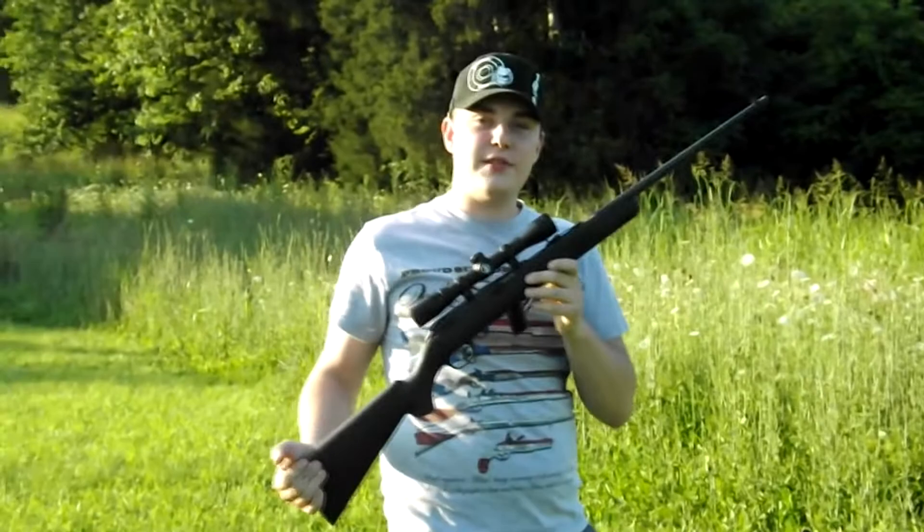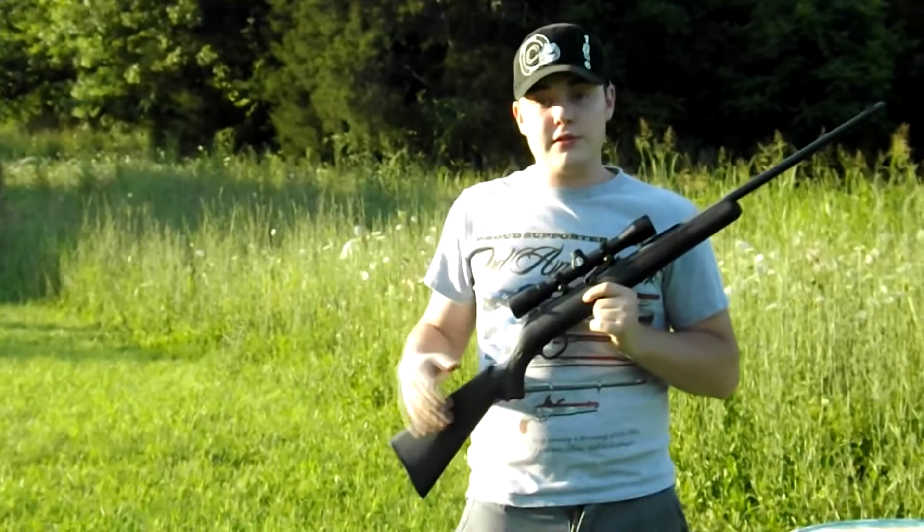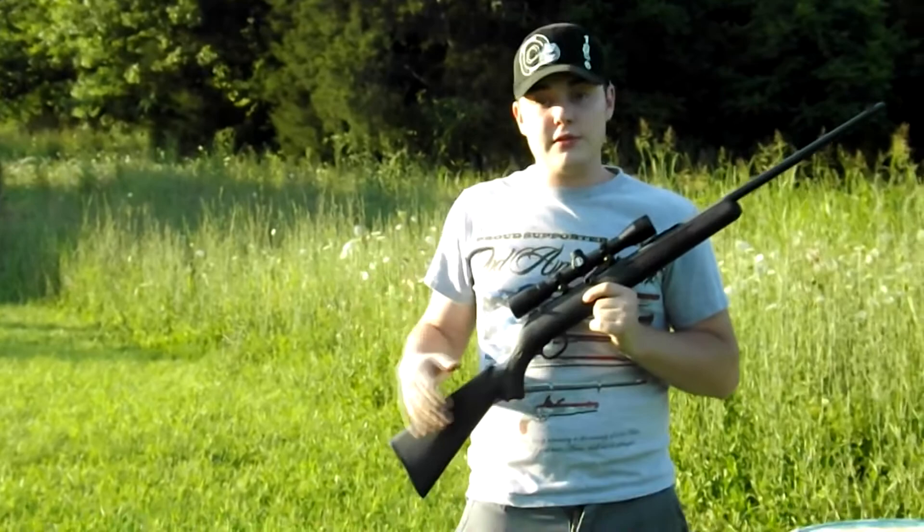Now that we've heated it up a little bit, I just wanted to show you guys what my personal favorite .22 is out there. We'll probably do some more .22 videos later. If you have any questions you can ask them on my Facebook page at www.facebook.com/thehotandfuzzy. As always, guys, thanks for watching — keep those subs coming and we'll talk to you guys soon.